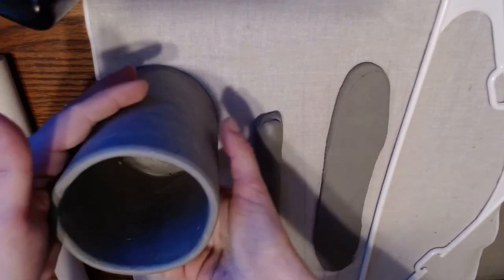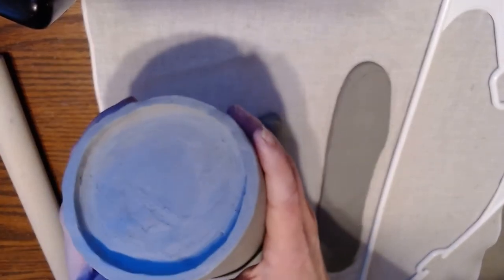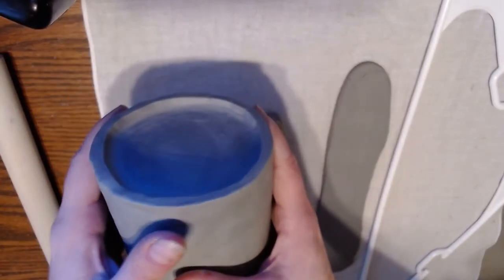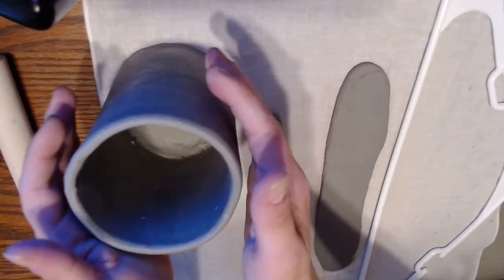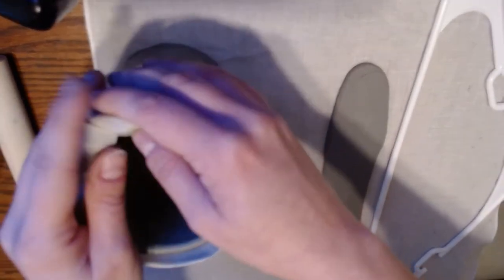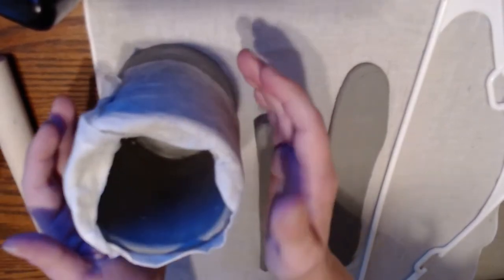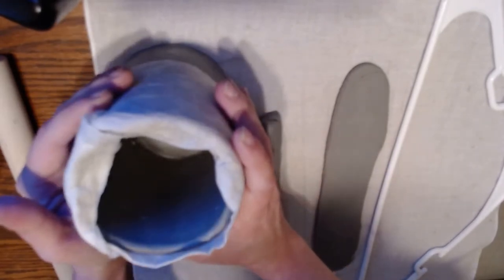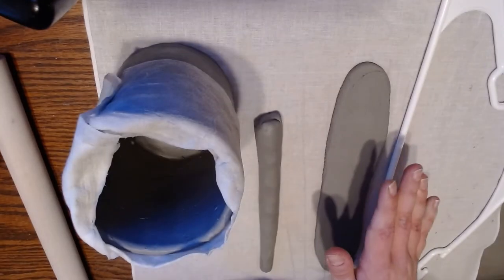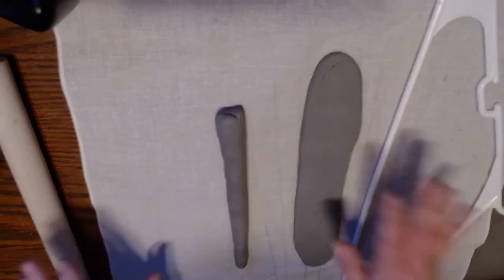Next step is creating our handles. We've constructed our cylinder, blended the foot onto the bottom, and let it stiffen up to leather hard, so our entire piece is leather hard. We want to keep it that way, so wrap your cylinder — particularly around the lip — with a damp paper towel so it doesn't dry out. Set that aside and keep it in a bag until you complete your handles and they've turned leather hard, and then we'll be ready to attach them both together.